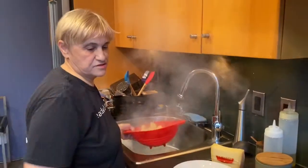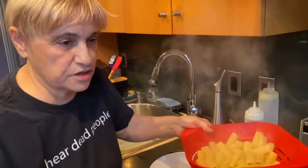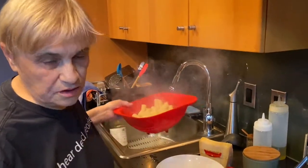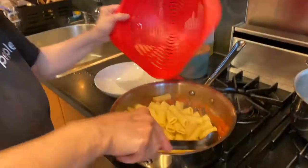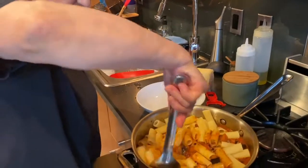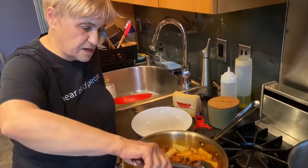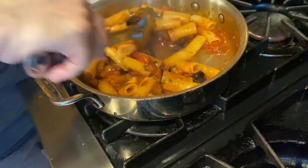I have about nine ounces of pasta. You can see it's a nice chunky sauce. You don't have to add pasta water — I added almost a quarter cup, but you don't have to. You want to coat the pasta. I tasted it — always taste for salt and pepper. Look at how it's coating that pasta.